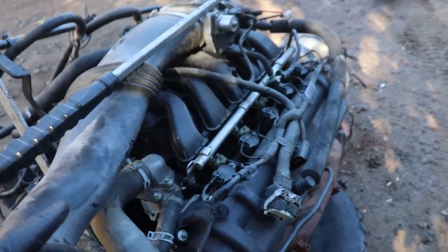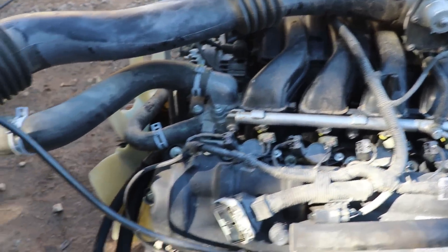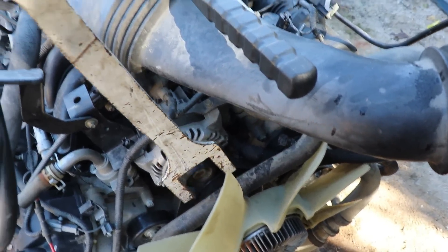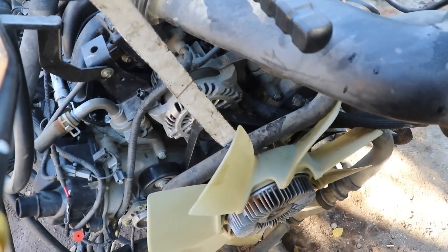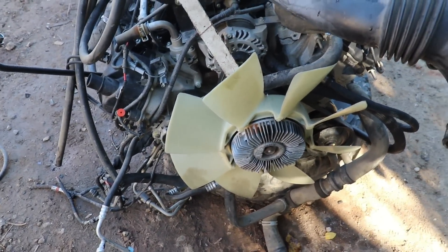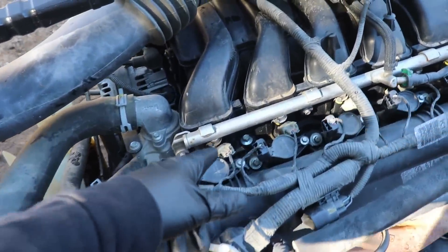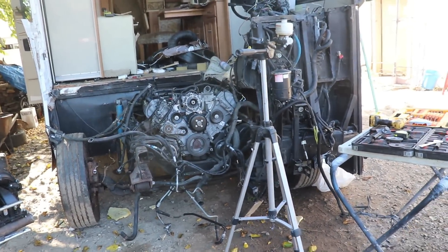I went ahead and blew off this engine as well, got all the debris out of the way, and it's time to start harvesting all my good parts. There's a clutch fan — I got myself a handy dandy clutch fan tool that'll basically hold the bolts so it doesn't spin while I unbolt it. But for now I'll go get my coil packs, get those off, and install them in my good engine. They're both good engines, but you know what I mean.